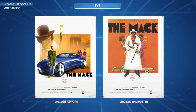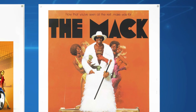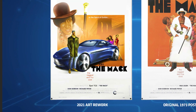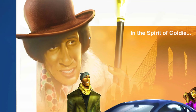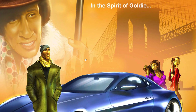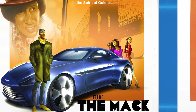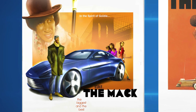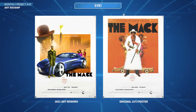Next up is Sigh - this is awesome. You've got The Mac, and that's the original poster from 1973, and then you've done a retake for 2021. I really like this - really well-drawn face, nice art style. You've got a modern car, it's all revamped and fresh. I really like the layout and the way you've structured everything. It looks like a real poster - awesome work.